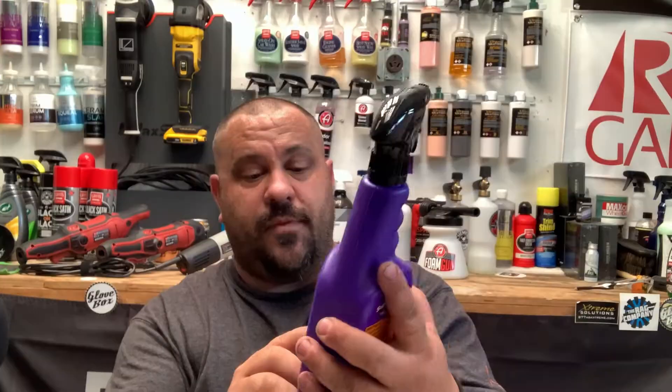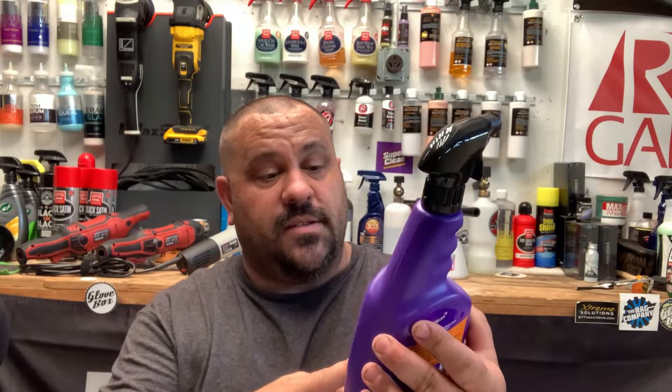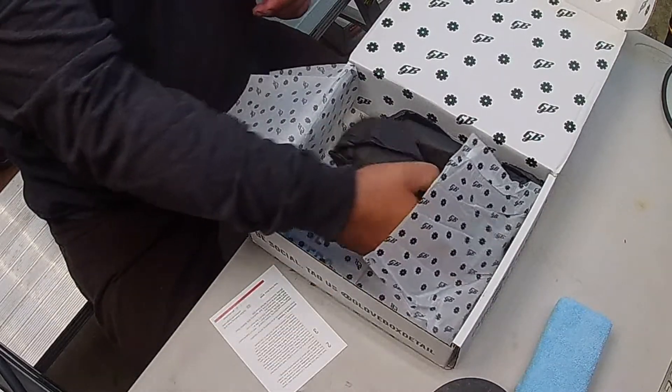Super Clean teamed up for the all-wheel cleaner — very, very good product. I actually did a review on this product before; I'll have the link up there for you. This is a pretty good wheel cleaner — it works really well.